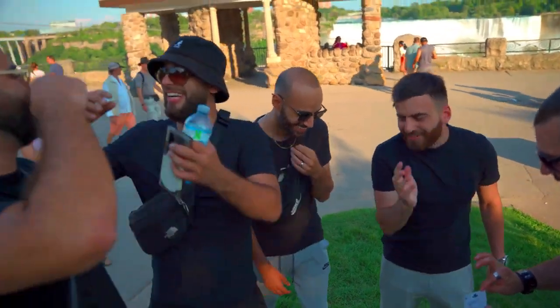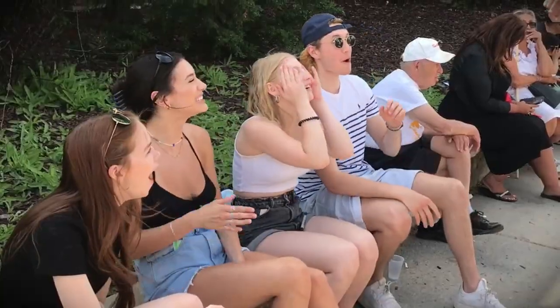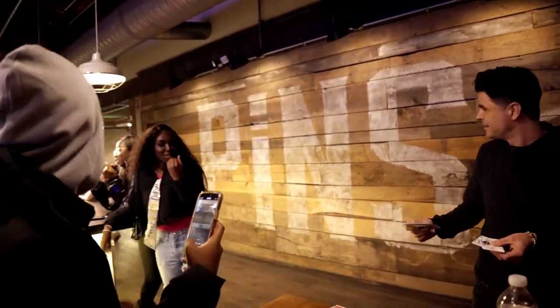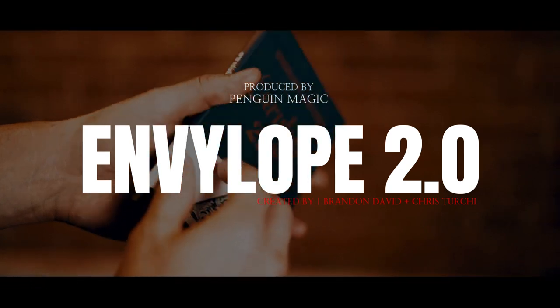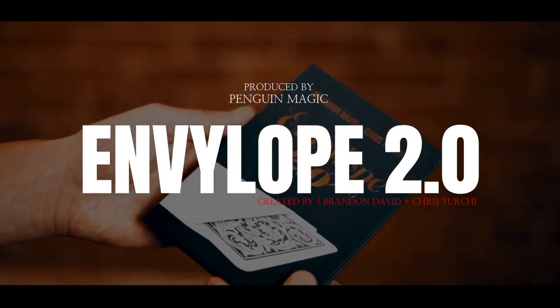And finally, people just lose their minds over this trick. You'll get jaw-dropping reactions, runaways, stunned silence. I promise, you will see it all. This is a must-have for every magician. This is Envelope 2 by Brandon David and Chris Turchin.